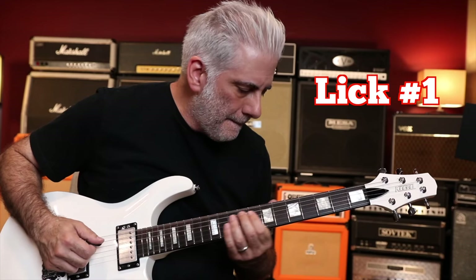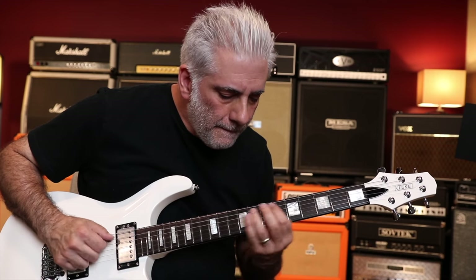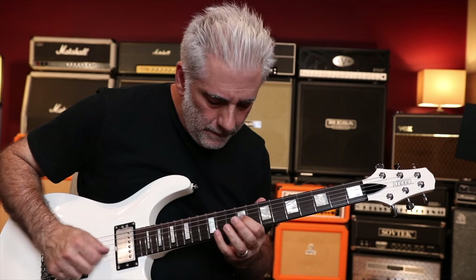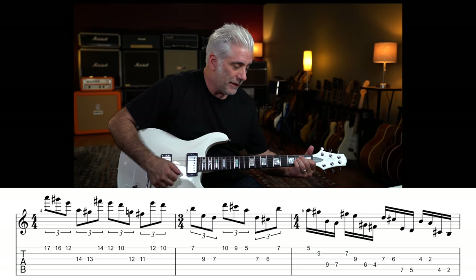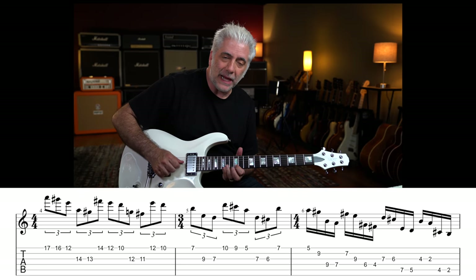Right there is really where it grabs your ear — those big interval jumps. When it hits up on this high A and does this E sus to E major. So I'm playing A, G sharp, E and then A, G sharp. It's a 5-note pattern.